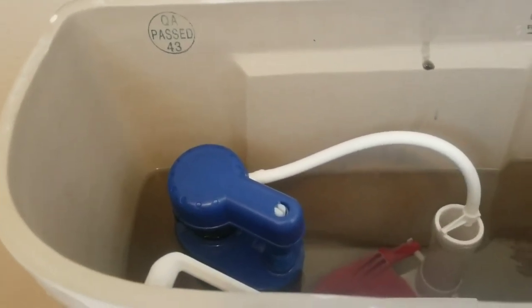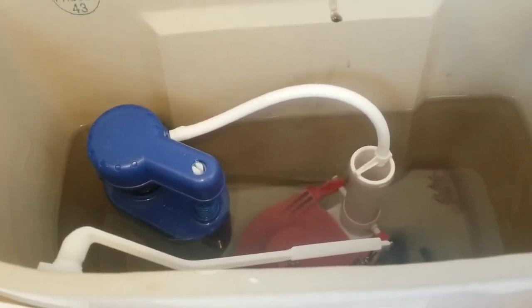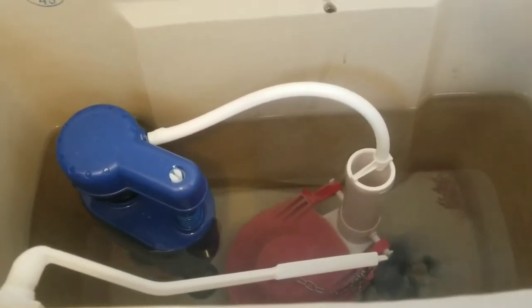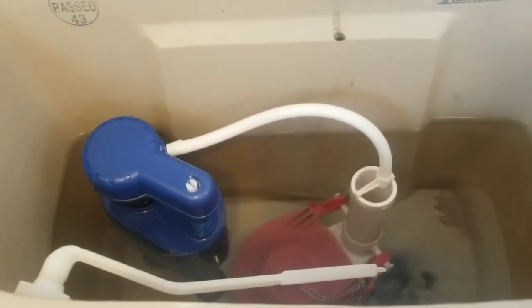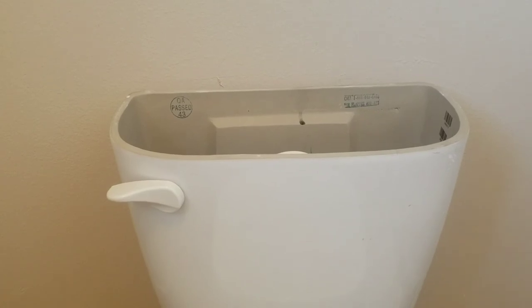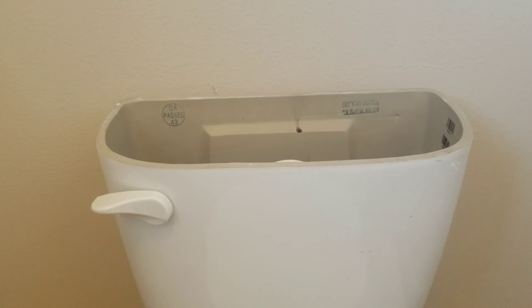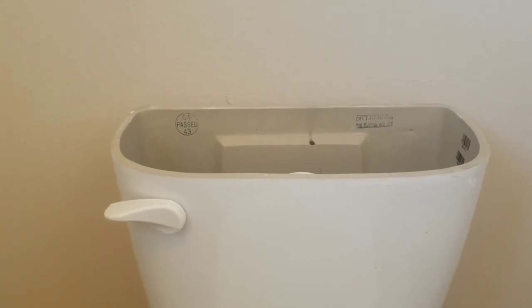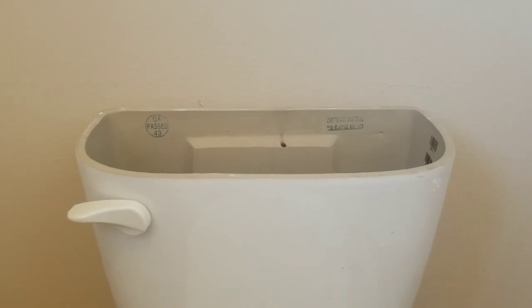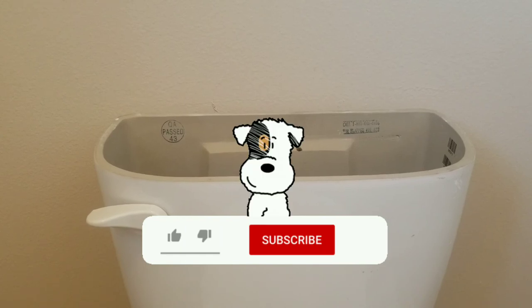These flappers will run you around 10 bucks or less. They do have some expensive universal ones — around 12 to 15 dollars — but you don't need all that. Just get the one that's the right size and put it in. Hopefully this video helped and that stops your running toilet. I do a lot of self-maintenance videos on a budget covering household items and also automotive stuff. Please hit the like button and subscribe if you're interested to see more videos in the future. Thank you.